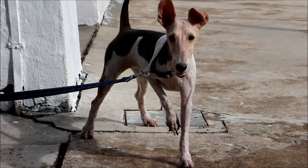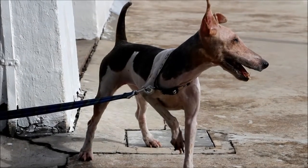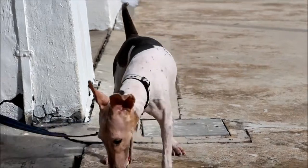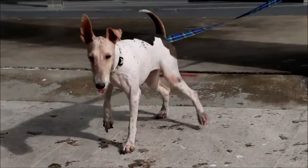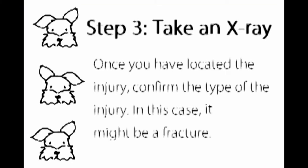There is no apparent penetrating wound on the underside of the paw. The swollen third digit on the right paw appears to be due to licking and the elevated pain. Step 3: Take an x-ray. Once you have located the injury, confirm the type of injury — in this case it might be a fracture.